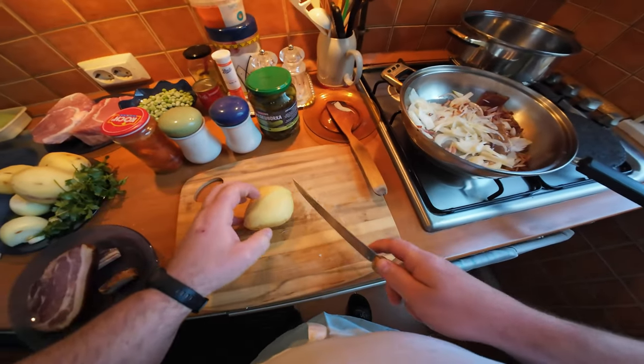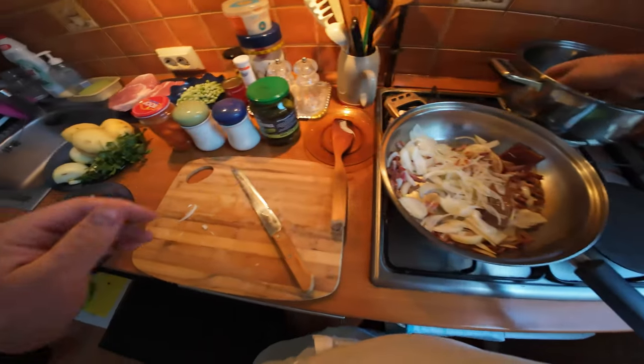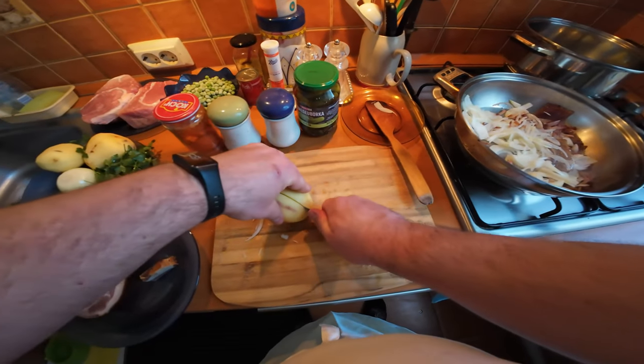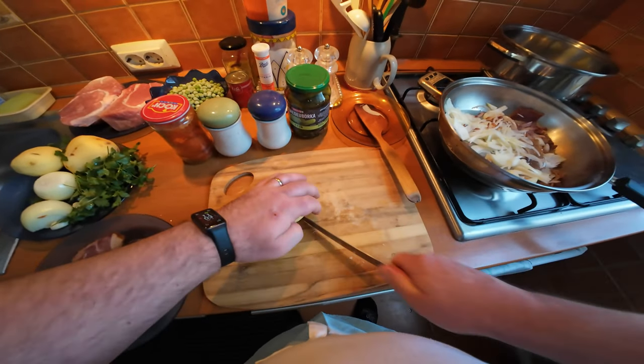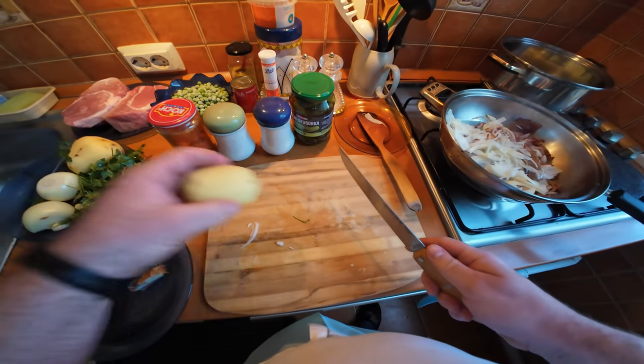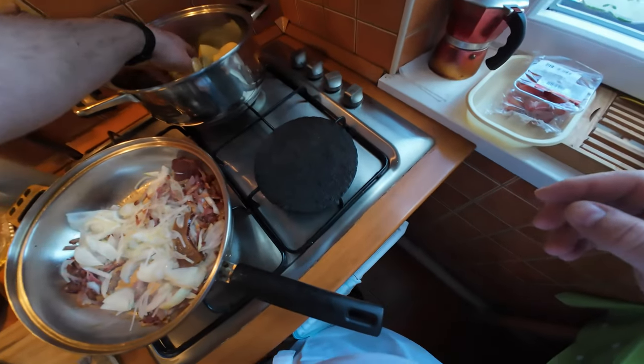To go with the stew I'm going to serve crushed potatoes. For the crushed potatoes I'm just going to boil the potatoes, fry off some onions, and add some paprika and parsley. It's real simple, very tasty, and goes really well with the stew.